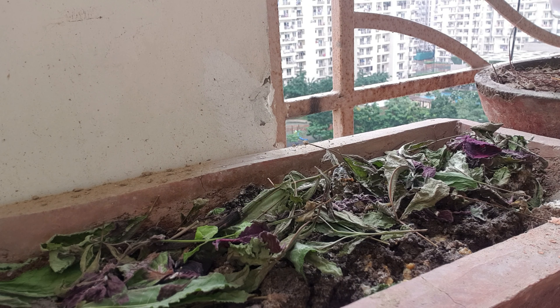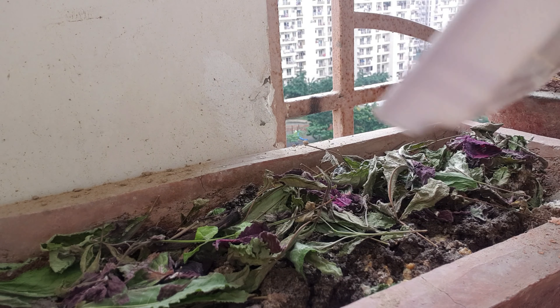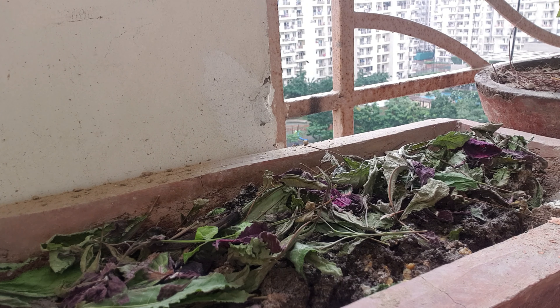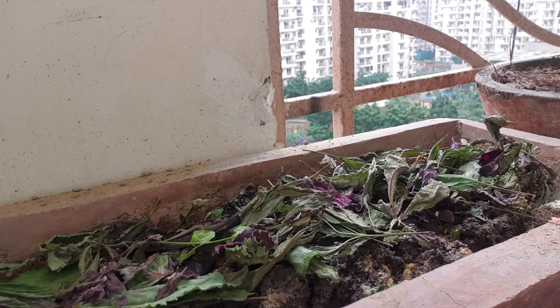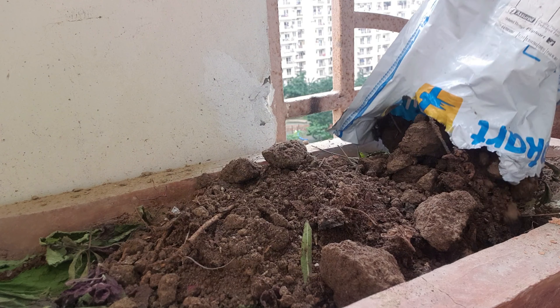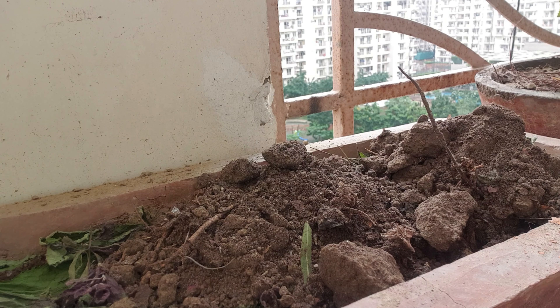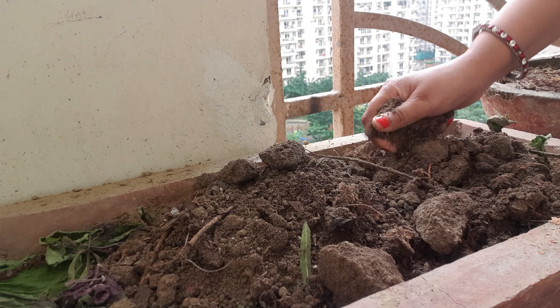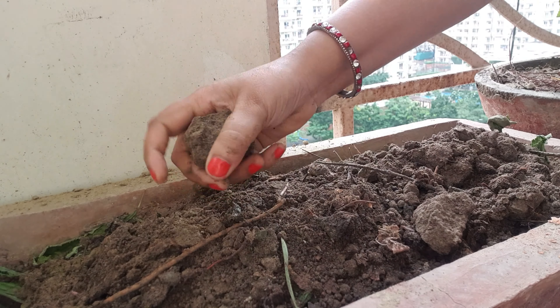After a while, the kitchen waste will decompose right inside your pot and your plants will get nutrition from it. After that, I add the top layer of growing soil. I have made this soil at home — you can see it is very rich. It is composted right in my house.